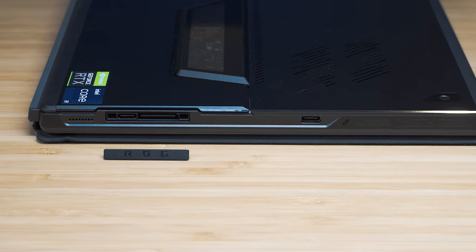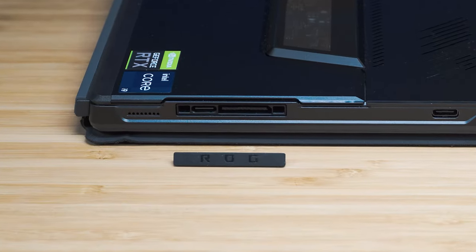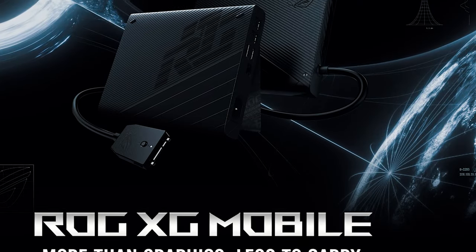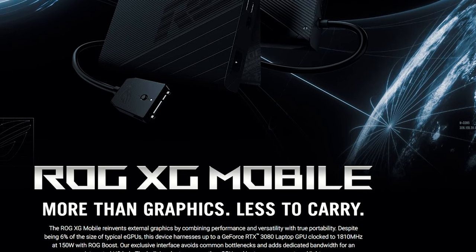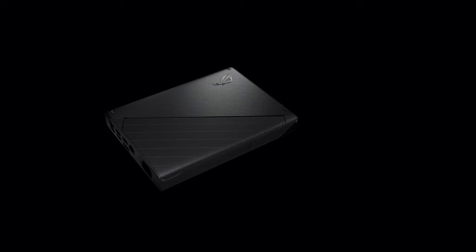One of the neat features of the Flow family from ASUS is the XG Mobile port — this is essentially a docking station with a graphics card built in. So you can get more ports, more power, and more graphical power. The Flow Z13 already has the RTX 3050, and with the XG Mobile you can add either a 3070 or 3080 — that's absolutely fantastic if you need more graphical power for gaming, compute workloads, 3D graphics, or CAD work. This makes it very versatile as a compact form factor.